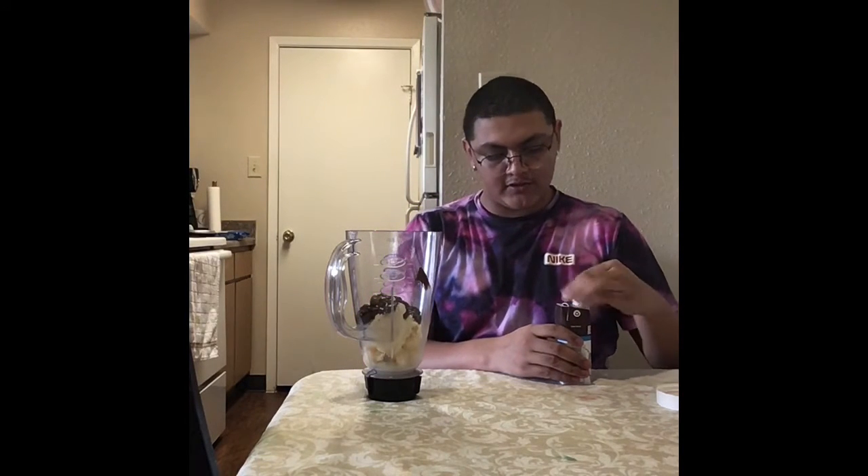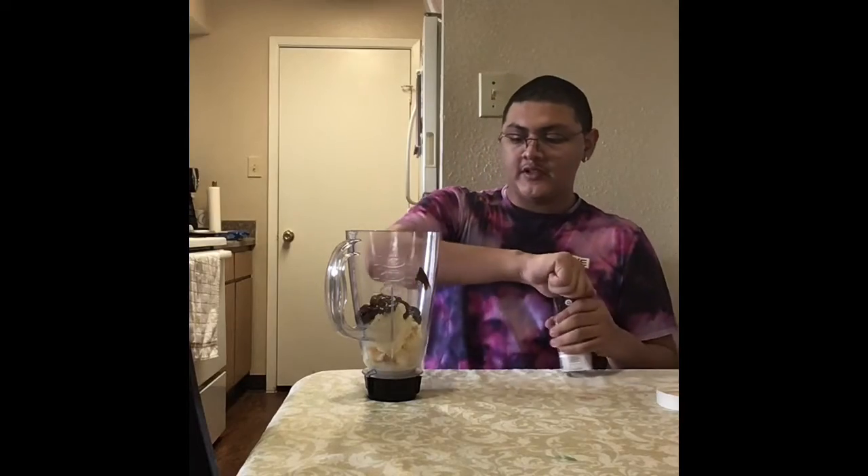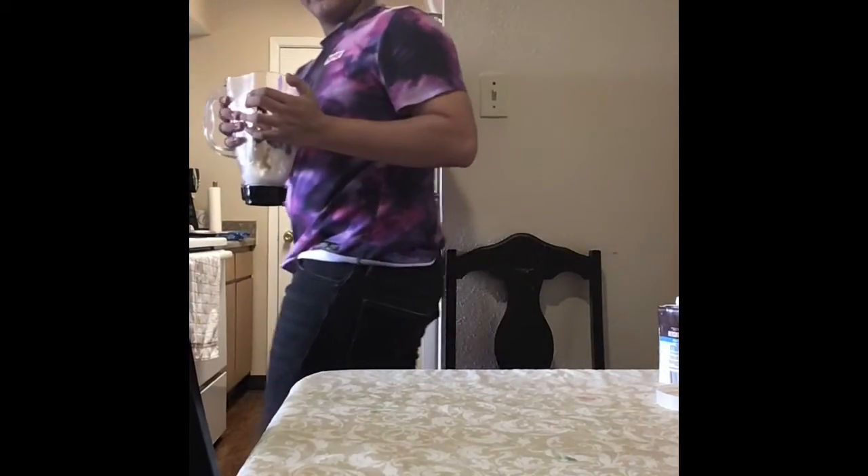Now that all the ingredients are inside, what I'm going to do is blend it and I will meet y'all back here when I'm finished.